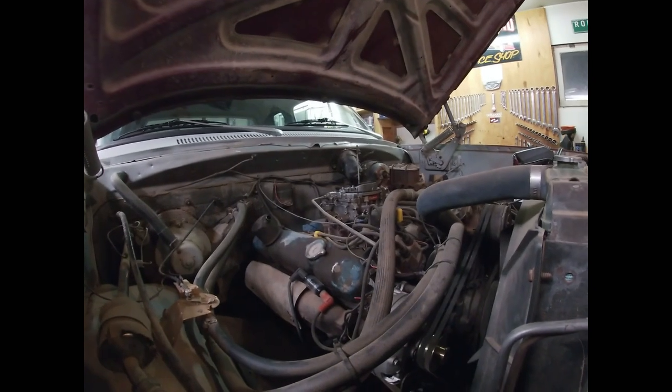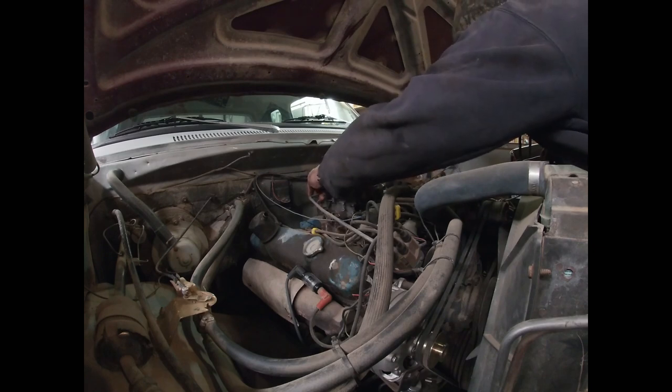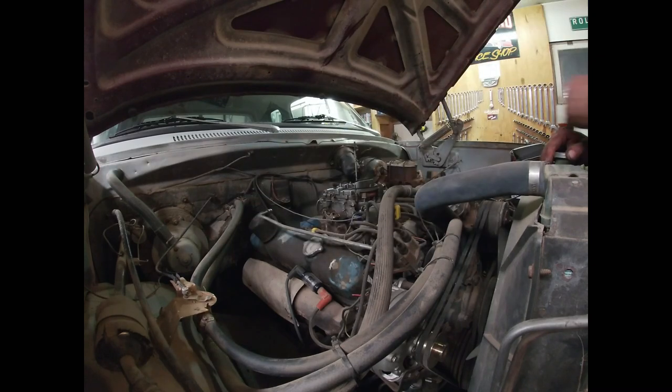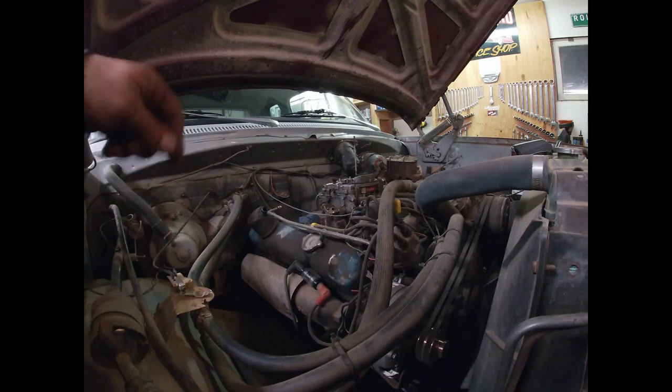I'll spoiler-alert here - I've already checked this thing out and I know where we're going - but for the sake of showing you guys I'm redoing some steps. What we're going to do is look at the fuel fitting I just pulled off at the carburetor and see if we've got any gas spraying out of it. And the answer is no.